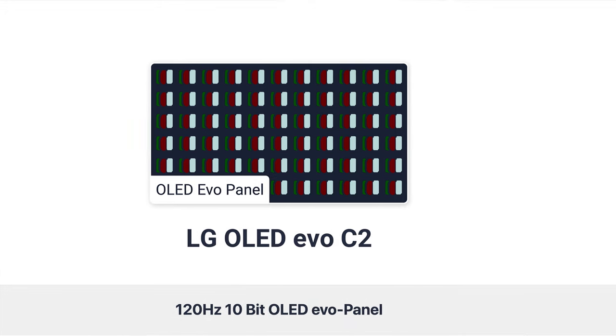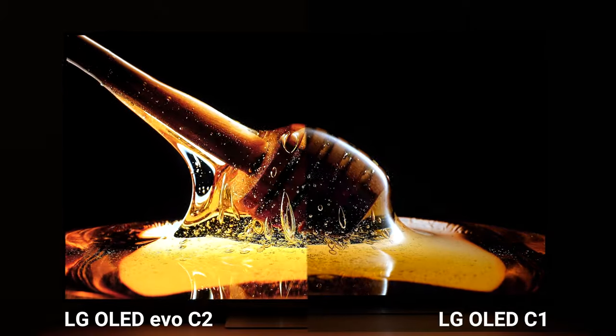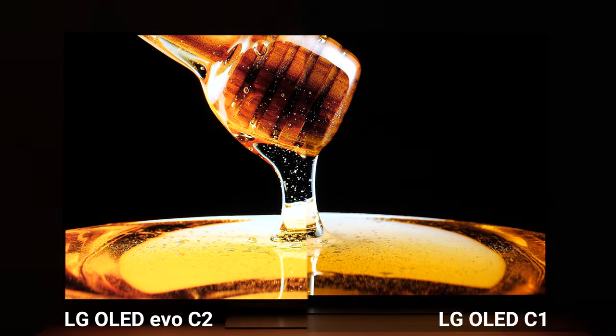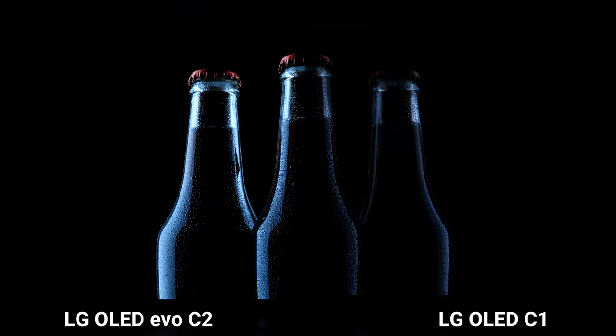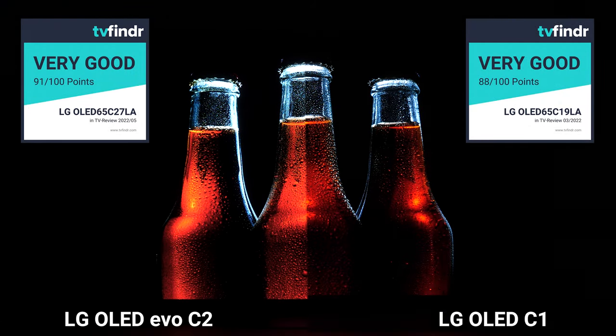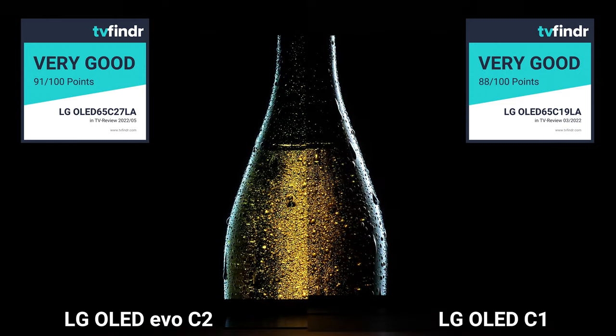Many people will also be interested in how the C2 performs against its predecessor, the C1. Of course, there is the OLED EVO panel, which only the C2 has and which makes it a little brighter than the C1 — it has a slightly better SDR and HDR picture quality and can highlight small, bright details better. Another new feature is hands-free voice control and the ability to create user profiles for each family member or flatmate. Just between us: if you already own the C1, the upgrade to the C2 is not worth it in our opinion.